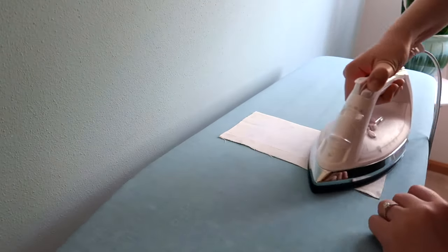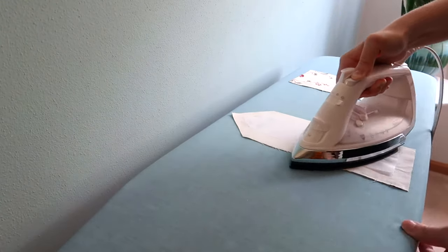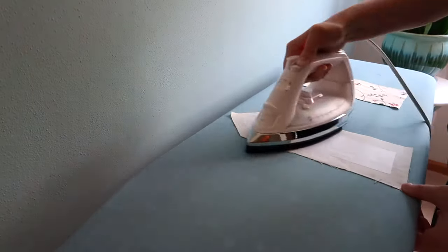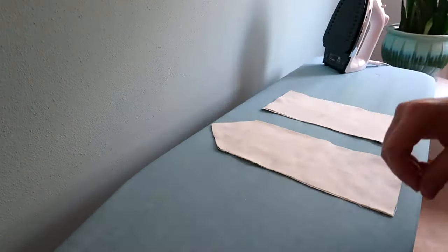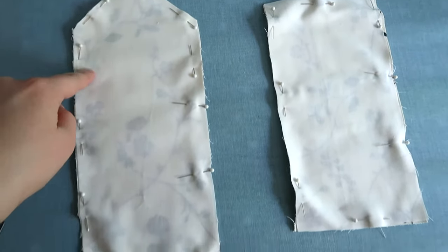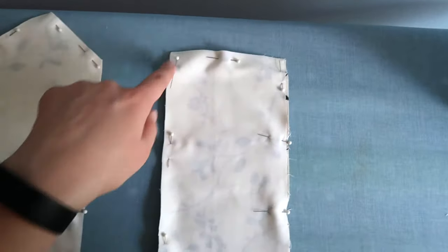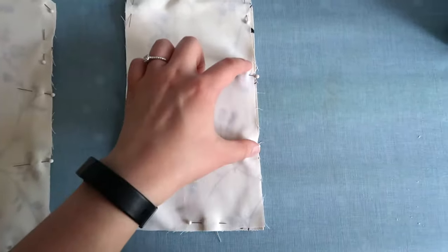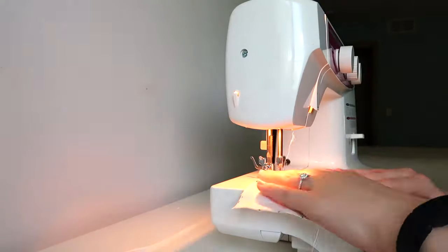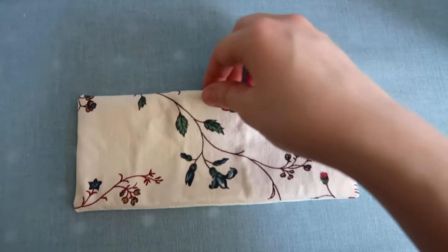I also decided to use some iron-on interfacing to make this just a little bit more rigid. So I'm just steaming on the interfacing according to the instructions, and then once that was on both of my main fabric pieces I pinned the lining and the pieces right sides together and sewed those up almost all the way around, leaving just a few inches of a gap to be able to turn them out. I also trimmed down that seam allowance just to reduce some bulk and make it a little easier to turn out.